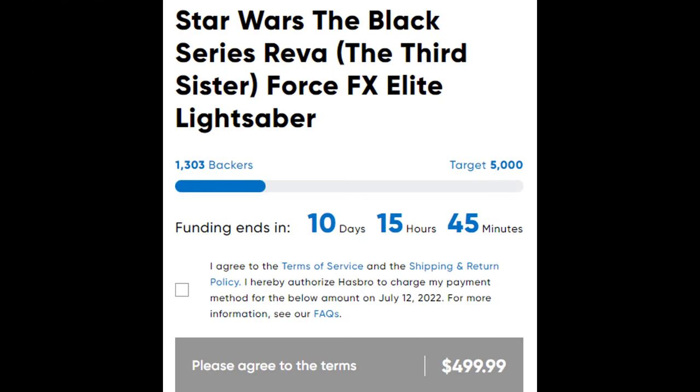The problem I have with it is the $500 price tag. Ten days ago there were only 1,303 backers — they'd already had over 40 days to try to get this funded and only had 1,300. That's horrible. They need to get 5,000 backers to fund the campaign.